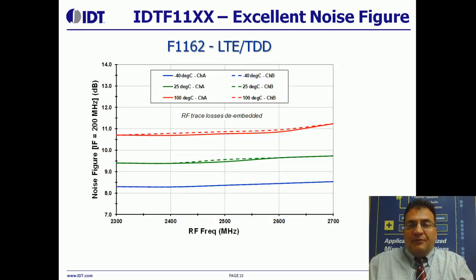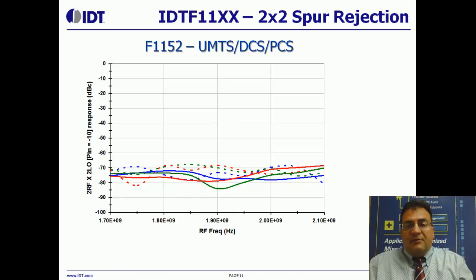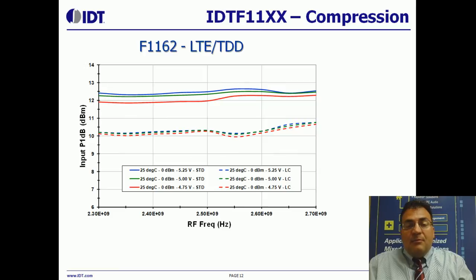There are other aspects to a mixer aside from intercept point that are important. Here I'm showing the noise figure of the F1162, which is our LTE TDD product for the 2.3 to 2.7 GHz bands — it's about 9.5 dB at 2.5 GHz, which is very competitive and very good. The spur rejection — the dreaded half IF or 2x2 spur rejection — is better than minus 70 dBc across the band. The 1 dB compression in standard mode is about 12.5 dBm, and in low current mode it's about 10.3 to 10.4 dBm.